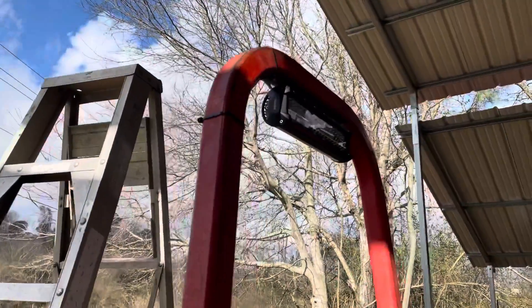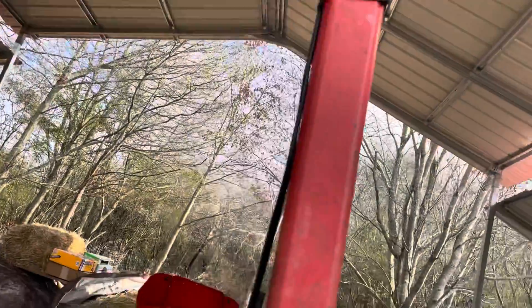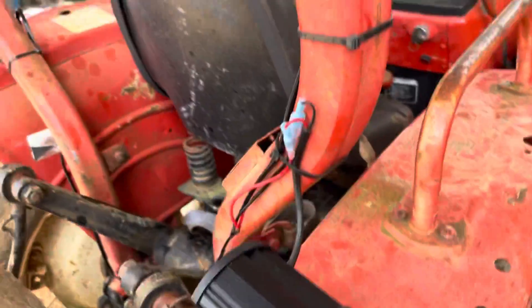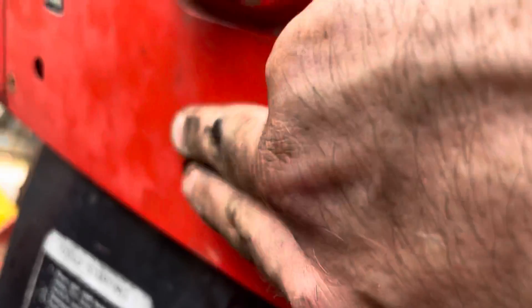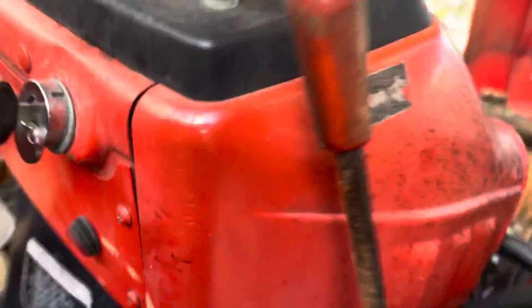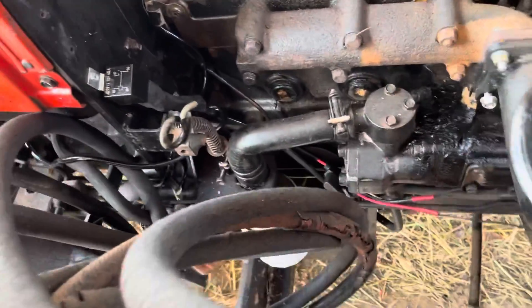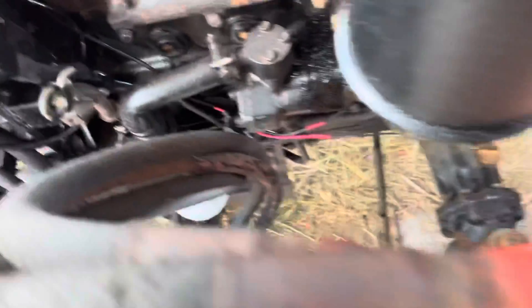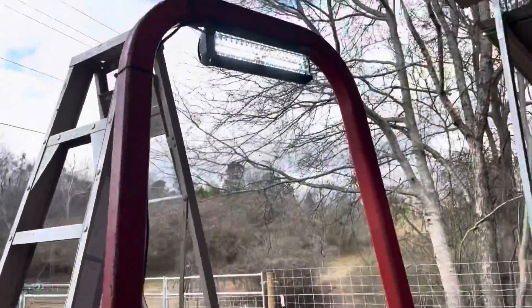Alright guys, we're all done. I've got the wires run — that one runs down on the inside of the post and connects to this one right there, and that one runs on the inside too. I've got them all tucked in. I've got the switch right here, the relay mounted right here, the fusible link right there, and I've got them running to the battery. And they work.